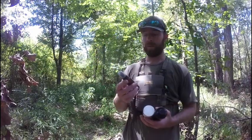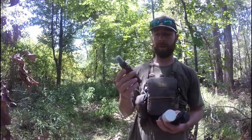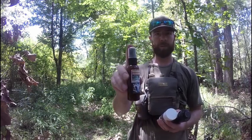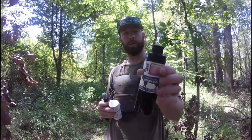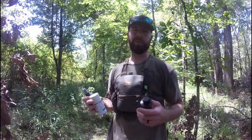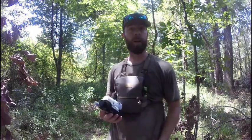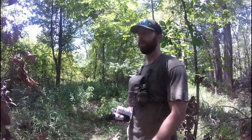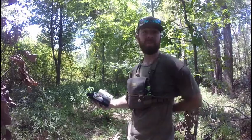Phillips Outdoors — this is his licking branch scent called Buckhead. It's a little spray bottle and you spray it all over the limbs and then in the scrape. I also use the buck urine by Phillips Outdoors. As it gets a little closer to the pre-rut and rut, he's got some doe estrous scent and I'll spray that in the scrape too. I've had plenty of mature deer come through here working it, plenty of nice two- and three-year-old deer and a bunch of little bucks.